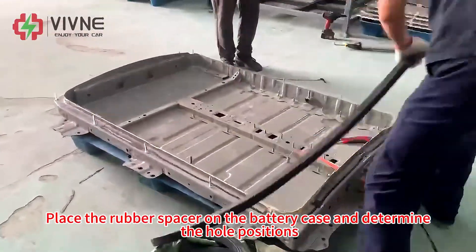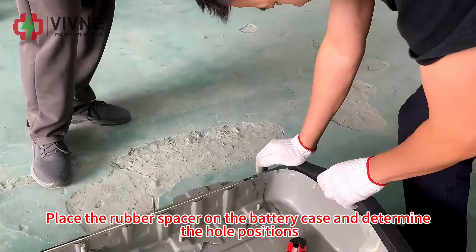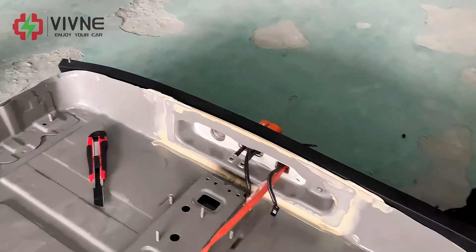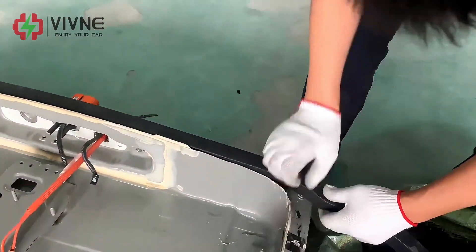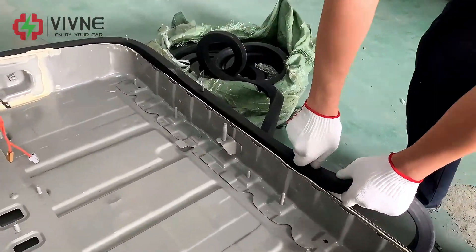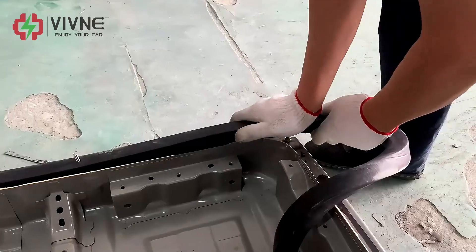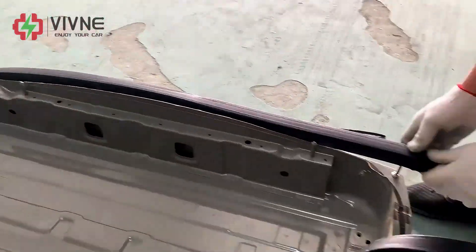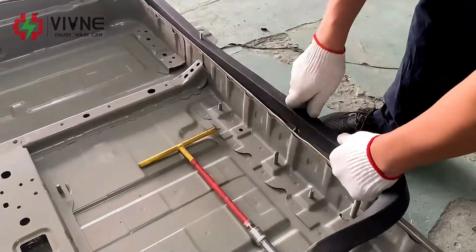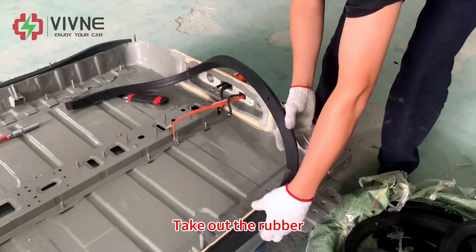Place the rubber spacer on the battery case and determine the hole position. Then take out the rubber.